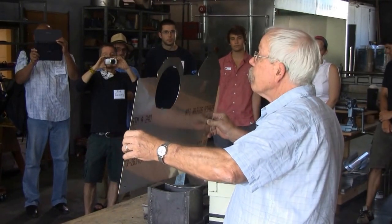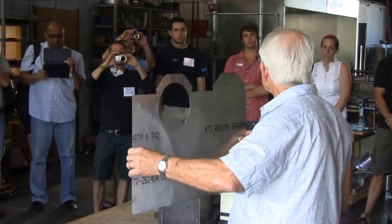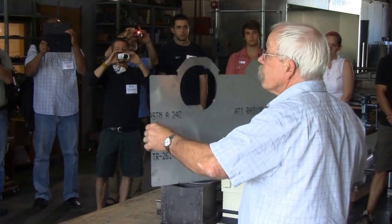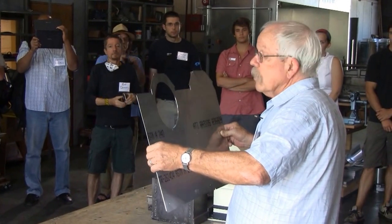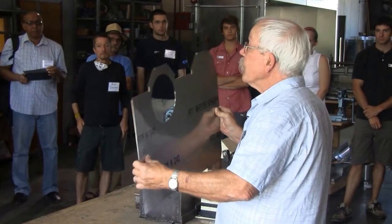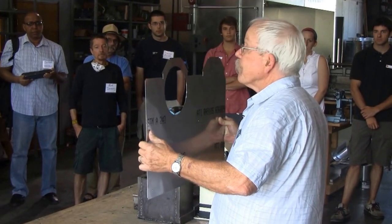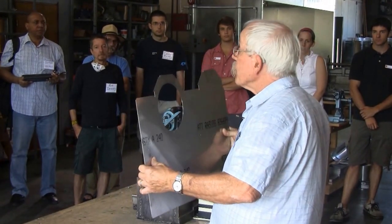This is the origami piece that becomes the can for a 100-liter combustion chamber. You can see it's a pretty complicated drawing. What this includes are some layout holes for the final assembly of the combustion chamber, and marking guides for all the bends that happen.